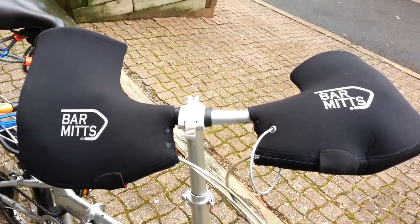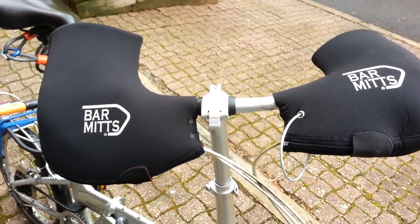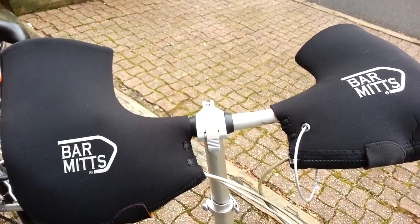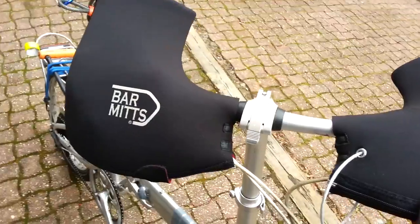Hey, Steve here, and I'm posting a video about how to secure the bar mitts to your bicycle. I live in a big city and love the product — of course, it's wonderful for keeping your hands warm. But the problem I have is when I lock up the bike for commuting, there's really no way to secure it to the bike.